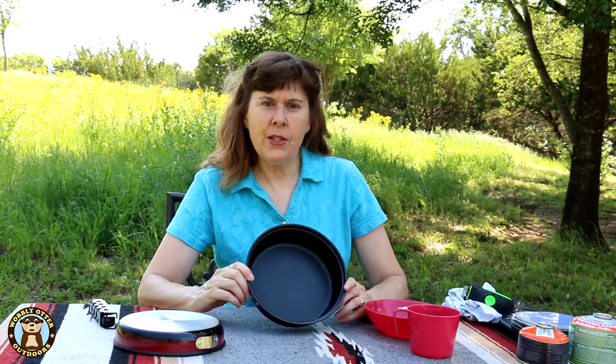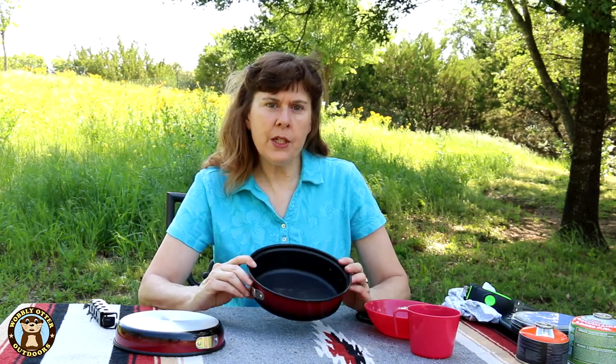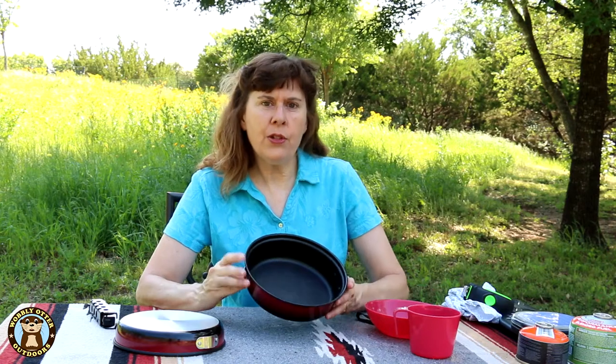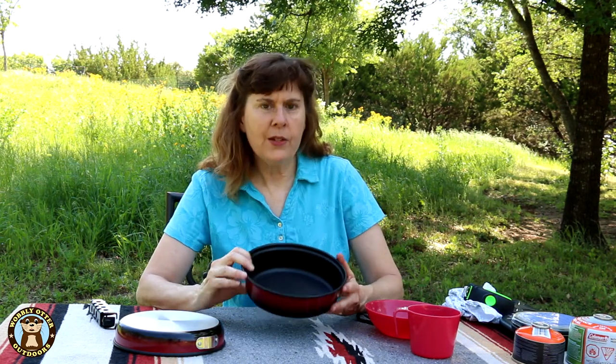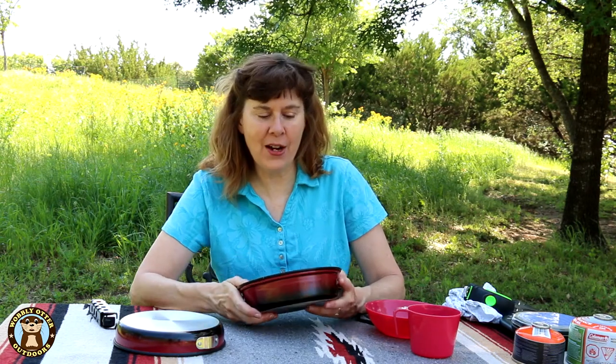Now while this is the mess kit I'm carrying in my pack right now, there are some considerations I need to make when using it. Because it's aluminum instead of stainless steel, it isn't as durable in really high heat. Most of the time I'm going to be using it on top of a stove — probably a propane stove or a butane-propane mix stove. As long as I don't use it on top of a roaring hot fire, I think I can keep it from warping.